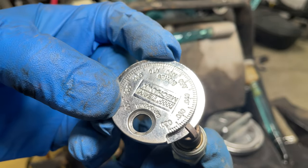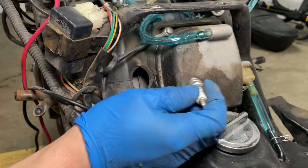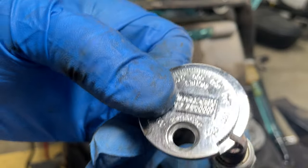I measured 28 thousandths of an inch. That gap is too big. Let's close the gap and check it — I want 24 thousandths of an inch.